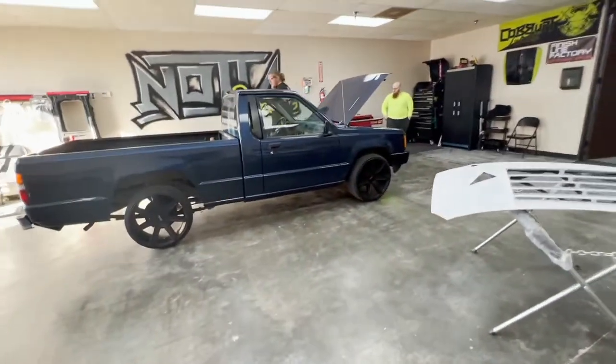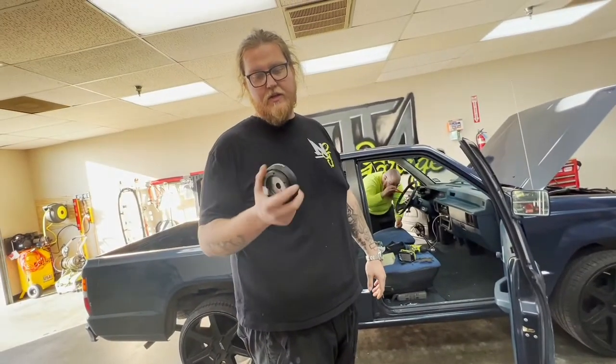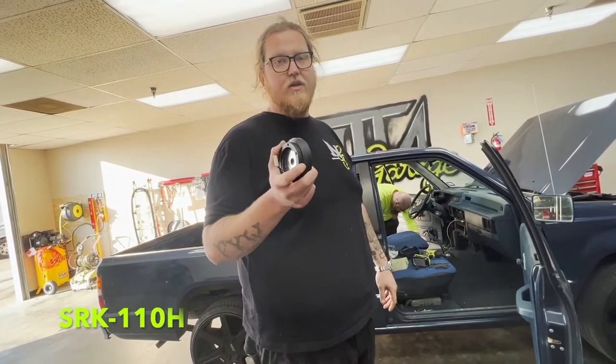NRG — yes sir. For the Mighty Max we're going to be using this NRG short hub, part number SRK-110H.